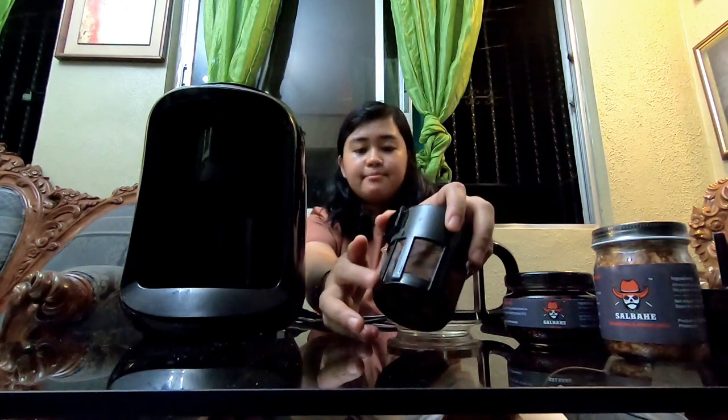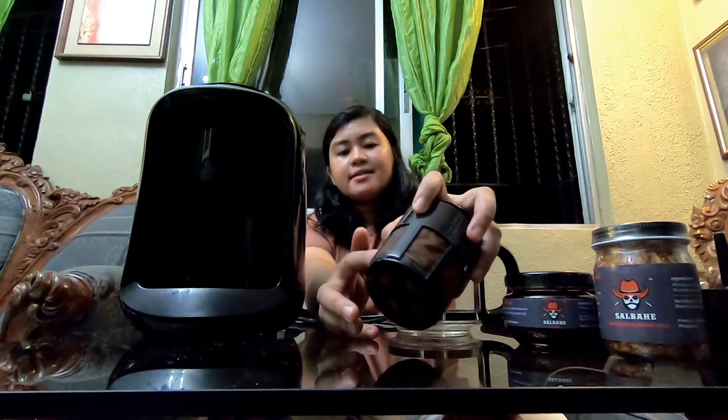Additional din po dito sa coffee filter - kasi maraming nag-worry na bumibili nung unit kung napapalitan ba ito, kasi prone naman po talaga siyang mamansyahan. Ang suggest ko sa mga coffee filter na katulad nito na hindi common, tanungin nyo na lang po yung pinagbilhan nyo kung pwedeng makabili pa. Prone talaga siyang mamansyahan tsaka yung net niya prone din mapunit - wear and tear lang. Ask nyo po yung pinagbilhan nyo kung saan makakabili, especially if hindi siya common kasi ang common is yung triangular or trapezoidal. Like this one hindi po siya common, so ask nyo po.